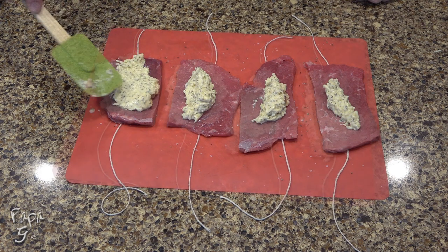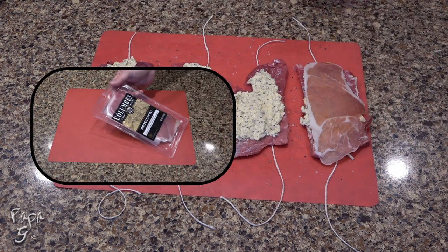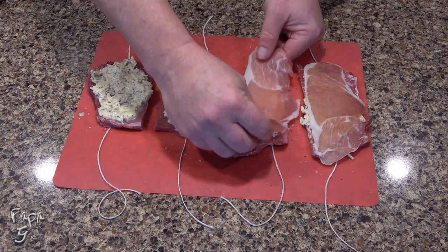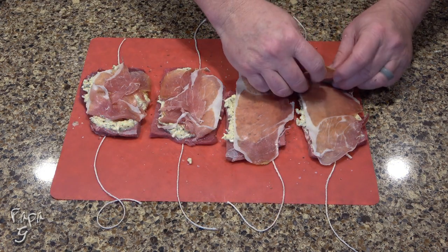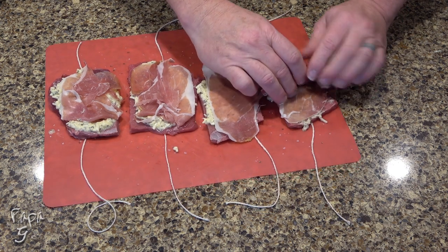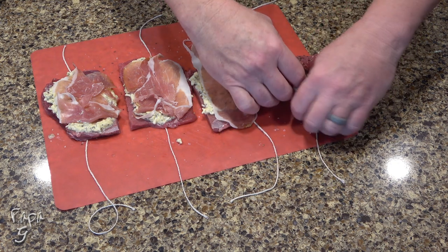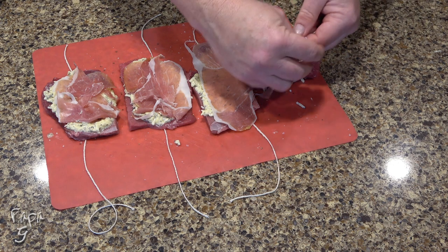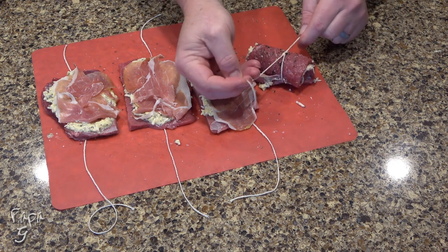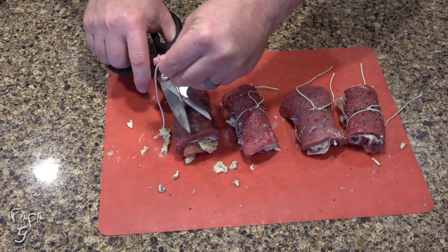Spread the filling over the meat. Add one thin slice of prosciutto over the top. If you don't have a meat shop around you, you shouldn't have any trouble finding it pre-packaged at your local grocer. Roll the beef away from you. Notice I'm using my fingers to sort of tuck the prosciutto in as I roll. Tie the beef in the middle. You don't have to be fancy with a knot, just be sure it's tight and snug. Repeat until all the beef is filled and rolled. Use a knife or kitchen scissors to trim the excess string.